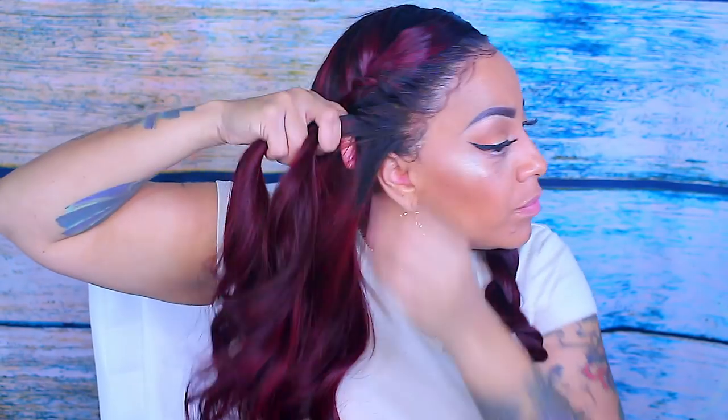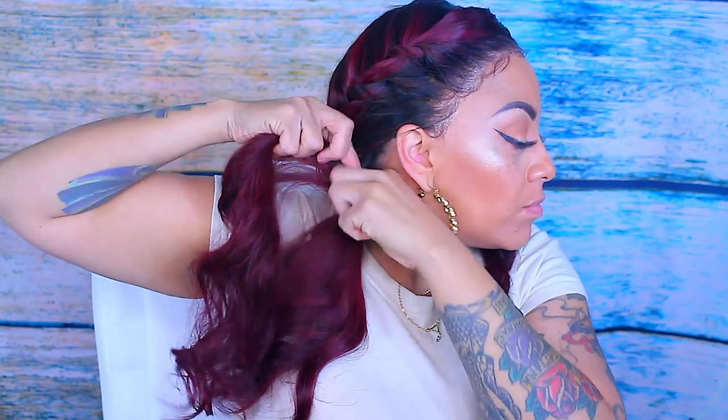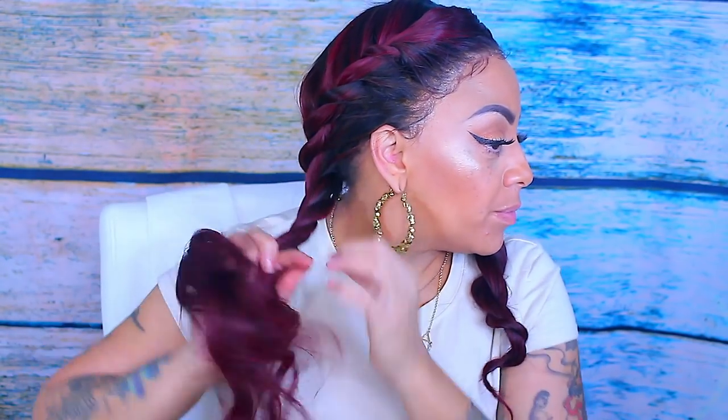I go ahead and do the same to the opposite side, making sure I'm gathering all the hair. If the wig is a little bit thicker and you can't put it all into a braid, you can leave some out in the back, but make sure to gather it all up at the end into a small ponytail. I just take it and continue doing the twist braids until I'm at the end.